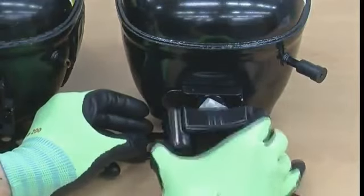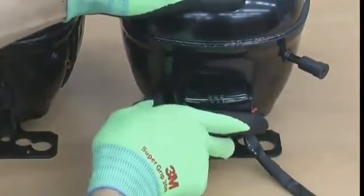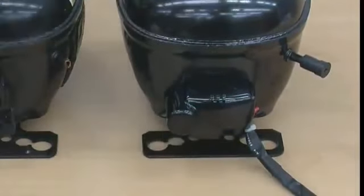Once all steps are completed, plug in the refrigerator and check for normal operation.